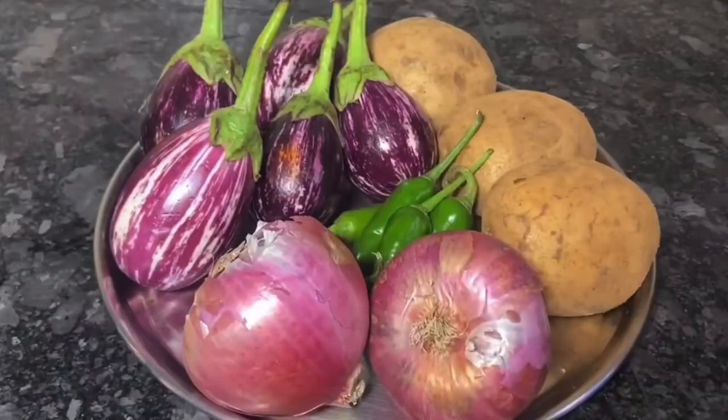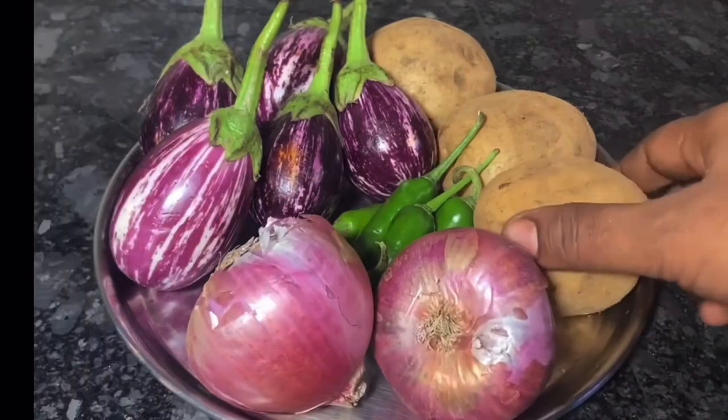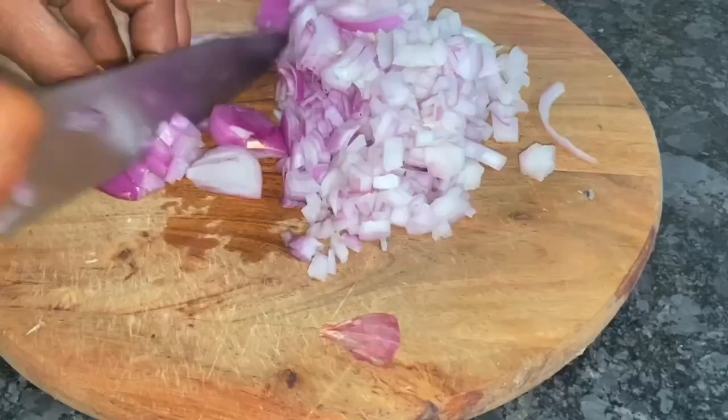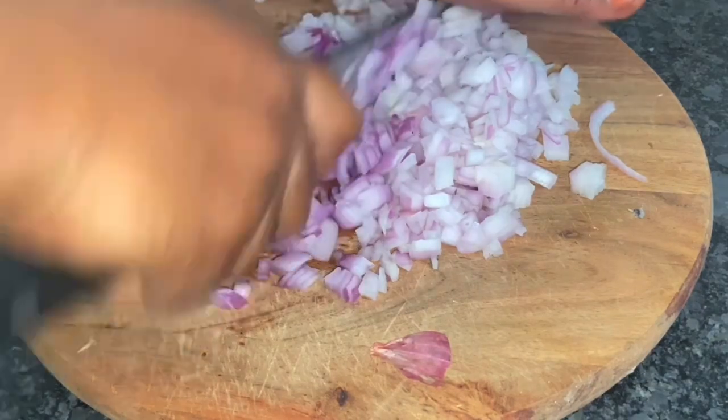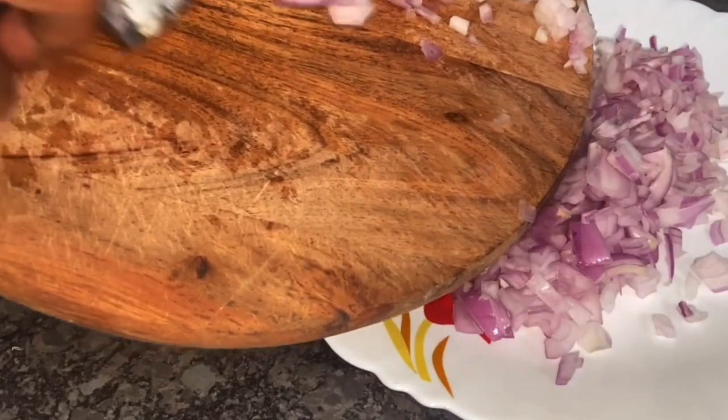I have 3 medium-sized vengayam. I will cut the vengayam.